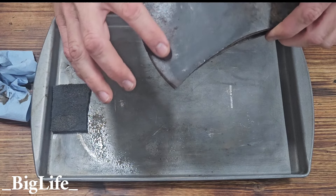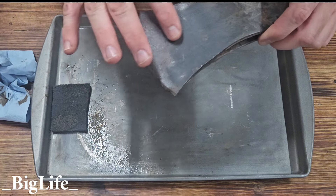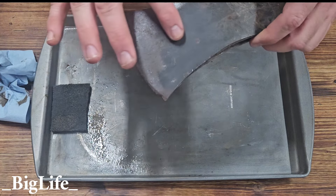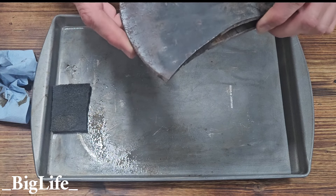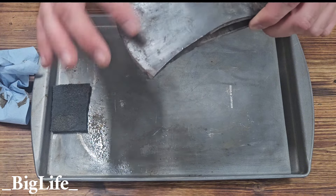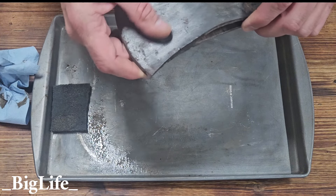Still a little bit of rust. If you were wanting to completely remove that, you would step up in aggressiveness or just continue down that process. It looks like it's just a faint — maybe they blued this, I don't know. It doesn't feel like paint, but it's a nice black finish underneath.